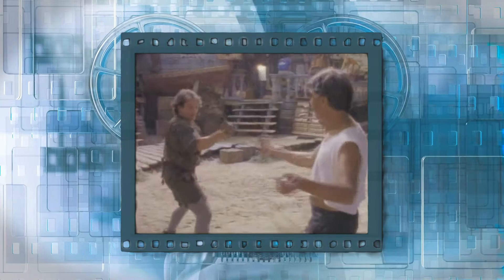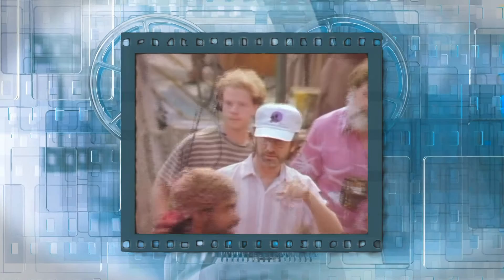That famous sword fighting scene between Robin Williams and Dustin Hoffman comes from the 1991 movie Hook. It's a true family film and is directed by Steven Spielberg.